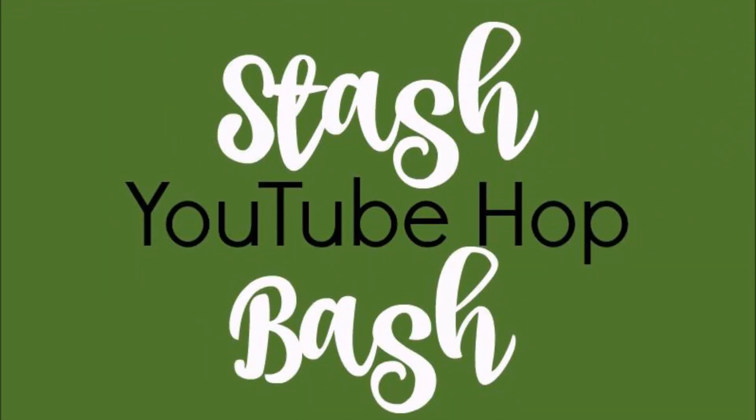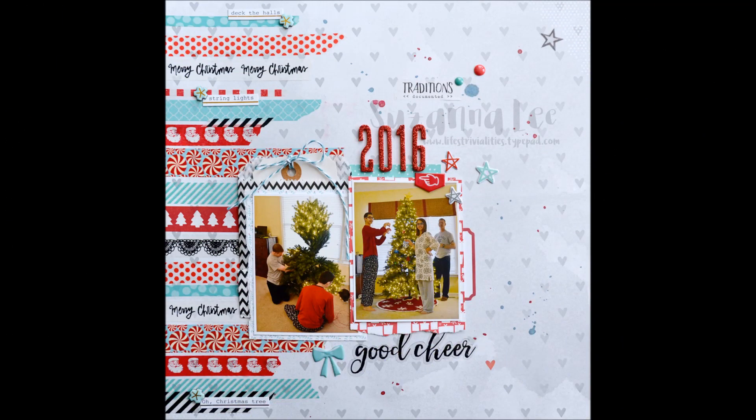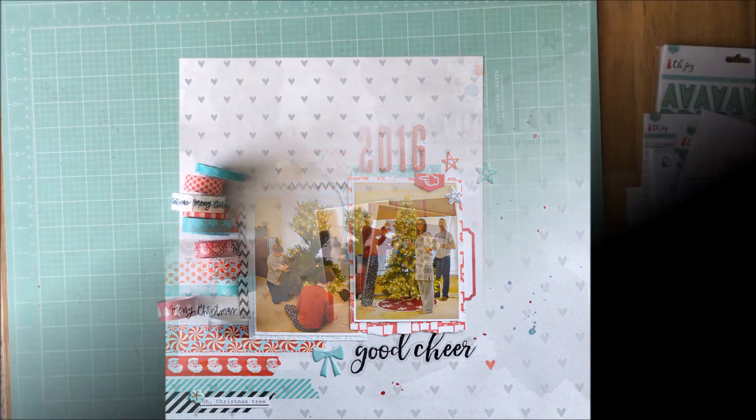This month's theme is washi, and I have this Christmas layout to share with you that I created using lots of washi, as you can see down the left-hand side of that layout there.